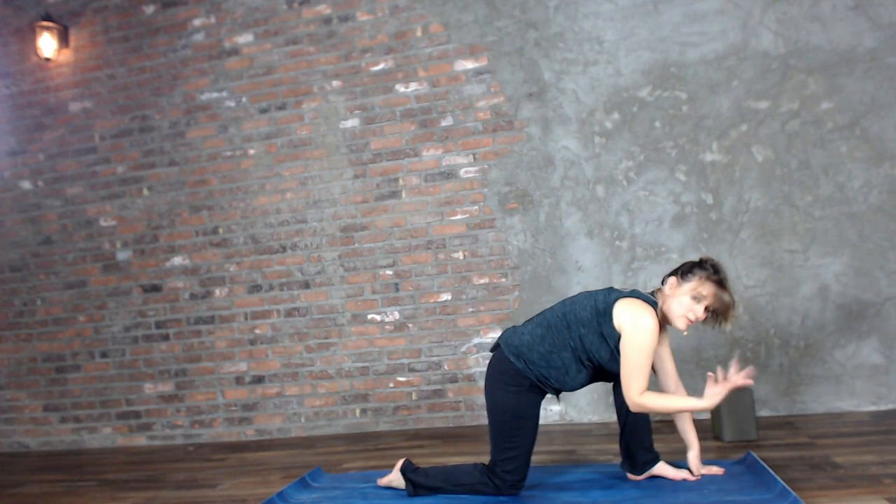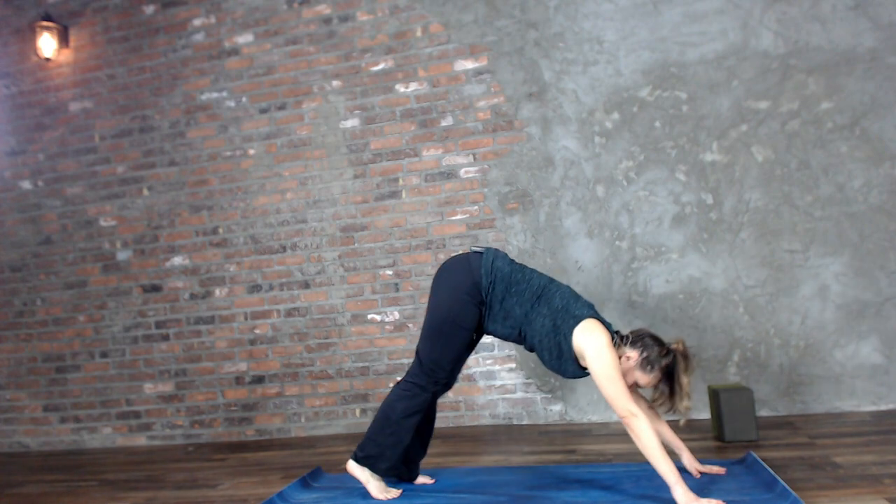One of the great things about doing a flow a few times is that we get to explore it deeper and deeper — sometimes we just don't get enough time in each posture. So we're going to take this flow through a little bit faster. If you want a vinyasa here, go for it. Because of my wrist, we're just stepping back to downward facing dog.